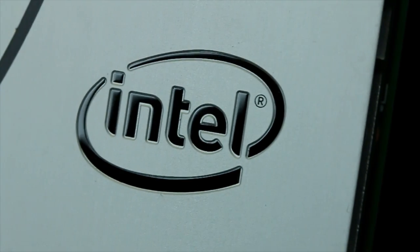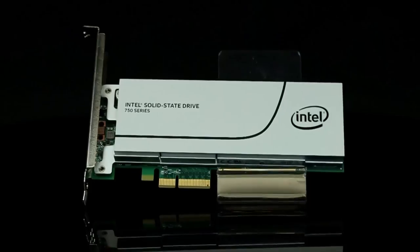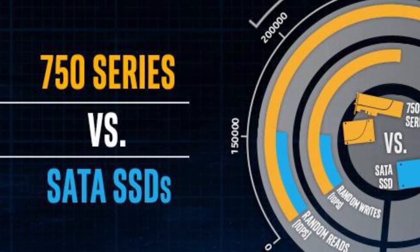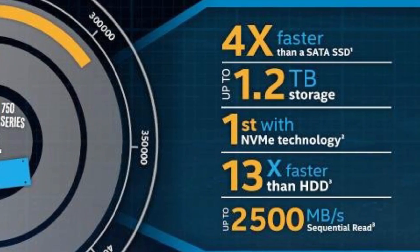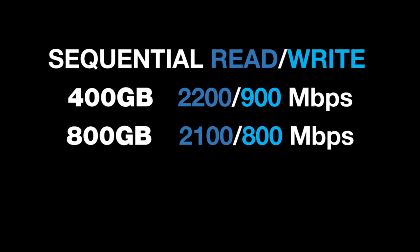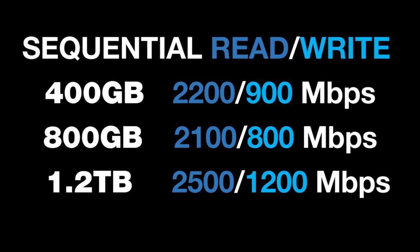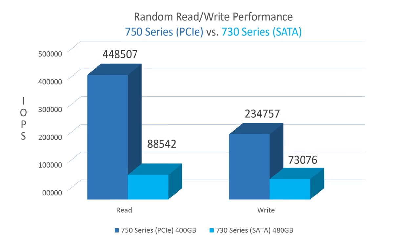Maximize your computing experience with the Intel Solid State 750 Series. Combining four lanes of PCIe 3.0 with state-of-the-art NVMe interface in a two-and-a-half inch and AIC plug-and-play form factor. Intel's first client-focused NVMe SSD improves random and sequential performance four times faster than SATA-based drives, reducing latency, power consumption, and streamlining the storage command set. Available in 400 and 800 gigabyte as well as a 1.2 terabyte storage capacities, the 750 reaches phenomenal sequential read-write speeds — performance to fuel your most demanding I/O intensive games and applications.